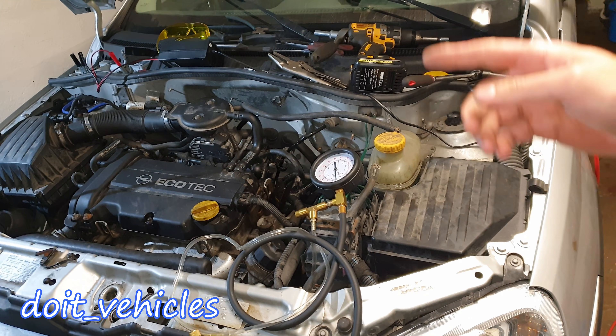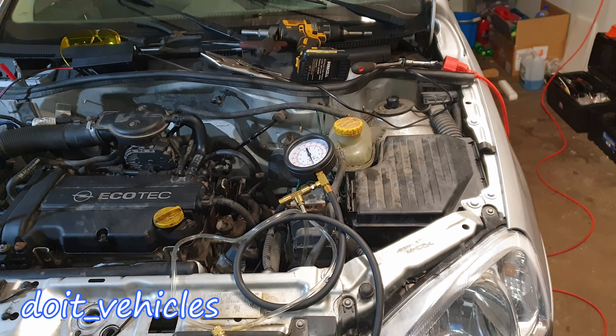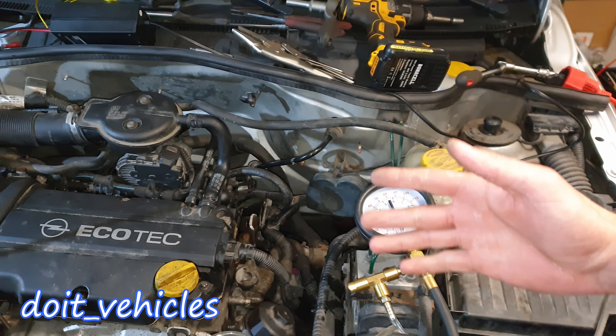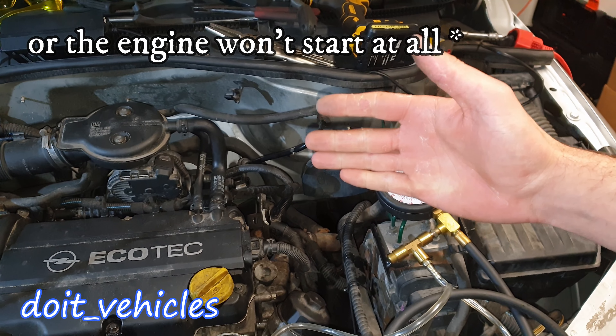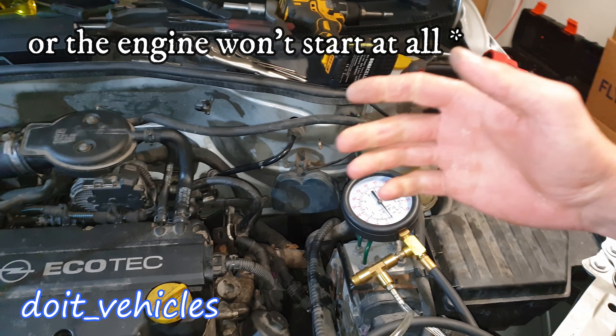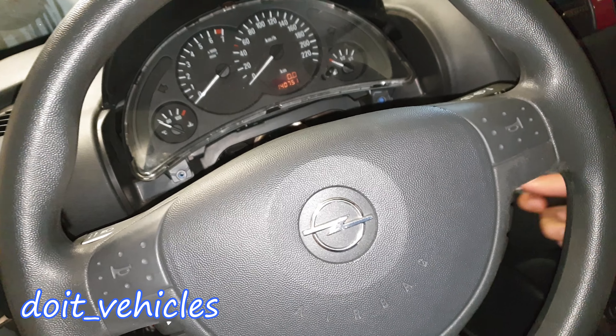Hey, what's up guys! Today I'm gonna show you how to remove and replace the fuel pump on this Opel Corsa C from 2003. I will show you a couple of tests you can do. But first let's see the symptoms of a bad fuel pump or a weak fuel pump. When you accelerate on a highway and you want to overtake someone, you can feel that the car doesn't have the power that it should.